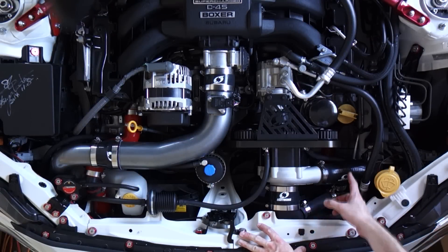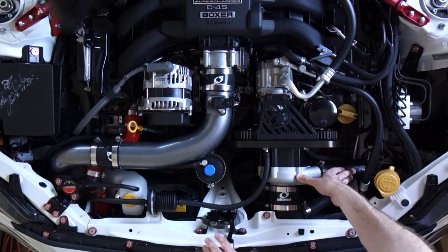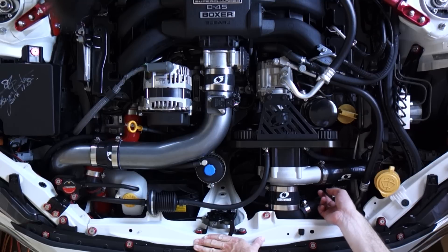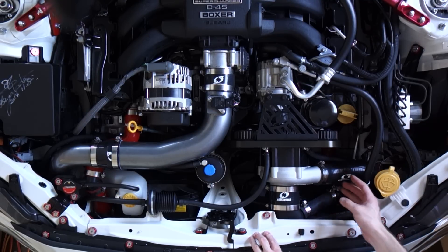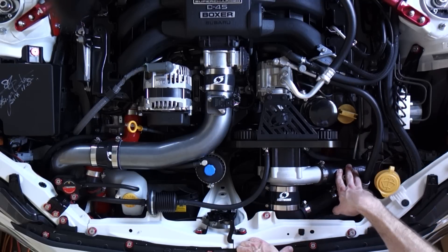The blow-off valve's function is to bleed off the excess pressure created when the compressor is still spinning but the butterfly valve is not allowing all of the pressurized air to pass into the cylinders. There's a little cylinder inside the blow-off valve itself which is spring loaded, and that spring pressure actually causes the valve to be closed along with the vacuum pressure when the engine's under load. So if you're accelerating or under idle conditions, the pressure on the top side of the valve is more than the pressure on the bottom side because the engine is consuming the air - so that valve is closed.